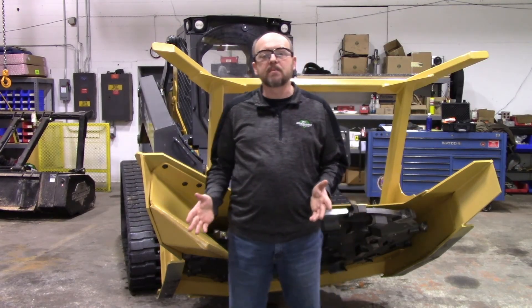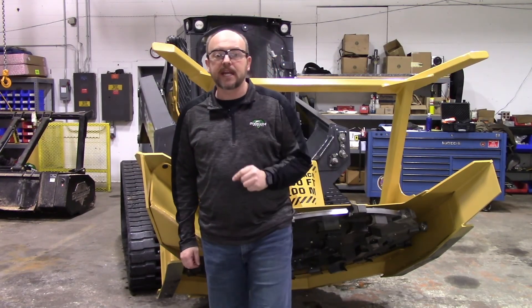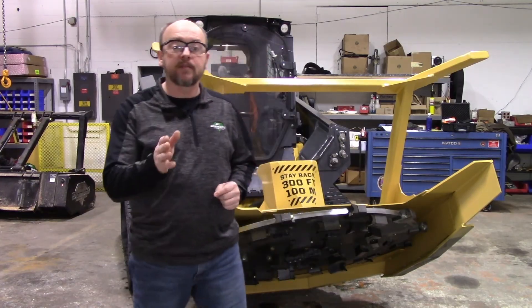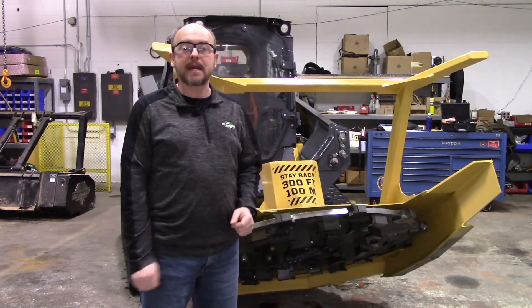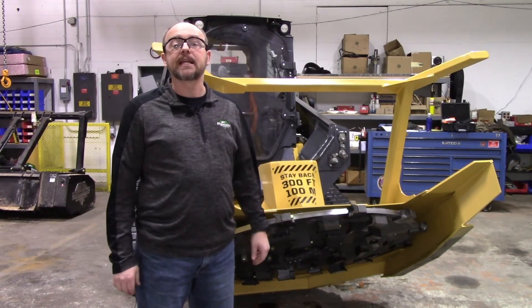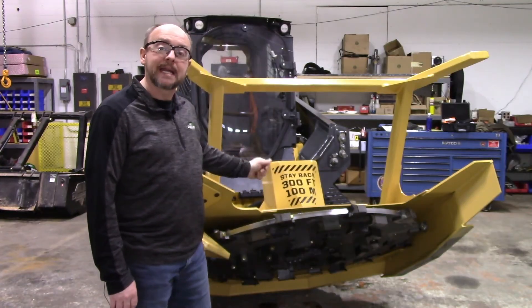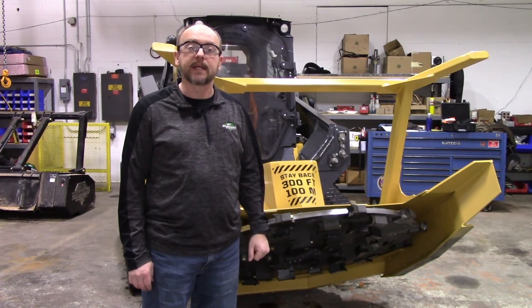The Diamond forestry mulcher and land clearing work in general requires more diligent maintenance than other applications. Make certain to care for your skid steer by following all of your manufacturer's recommended maintenance procedures. For more information visit us online at diamondmowers.com — the skid steer forestry disc mulcher by Diamond Mowers, where you can demand brilliant.